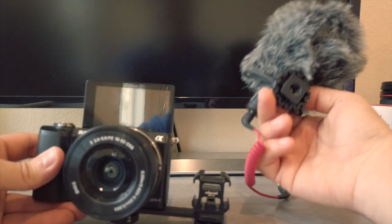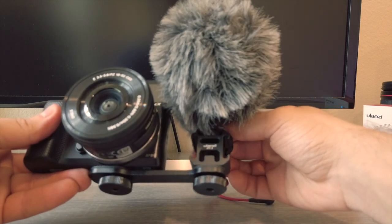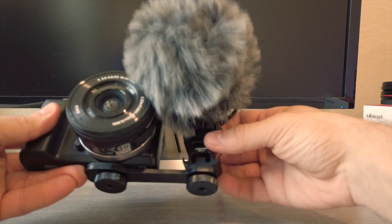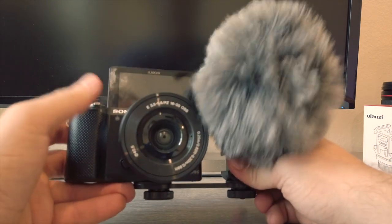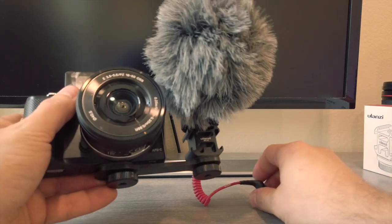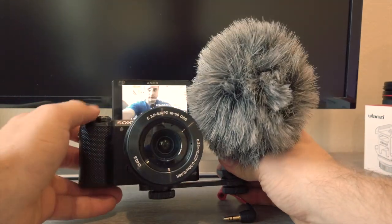Now you will need your preferred microphone. I got the Rode Video Micro, so you just put that on top of the cold shoe mount, tighten it up, and then just tighten this a little bit more, and that's it. Obviously the A5000 doesn't even have a mic jack, so this is just more of a show-and-tell type of thing.